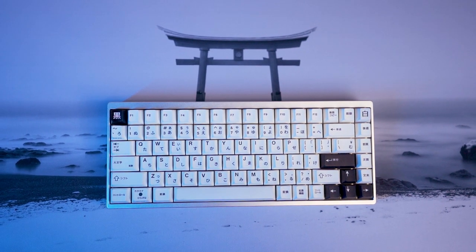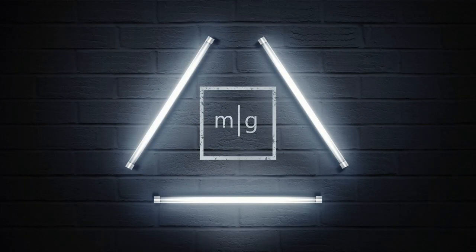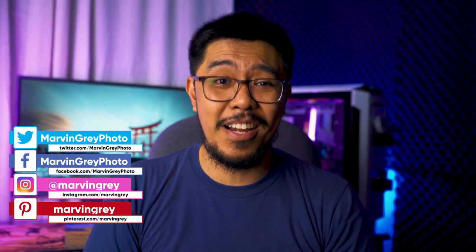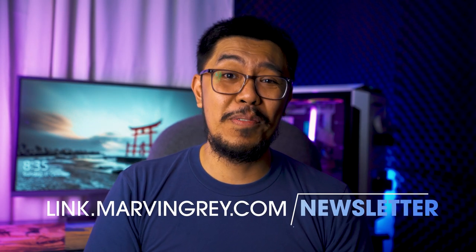So in this episode, I'll introduce you to the world of keyboards and show you how I built my first custom mech, the KBDFans 75 V2, and the pieces I used to build it. My name is Marvin Gray, and today we'll take a step back from photography and talk about this hobby that's huge right now — building a custom keyboard. If you're into that, subscribe to this channel and hit that notification bell. You can also subscribe to my newsletter at link.marvingray.com/newsletter.